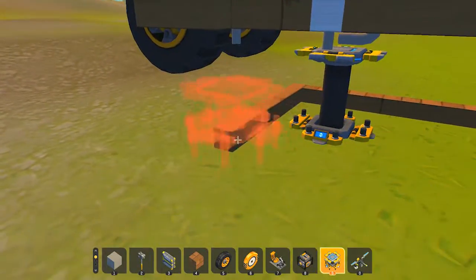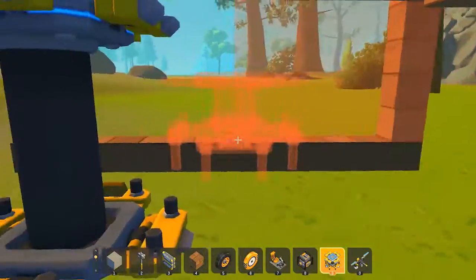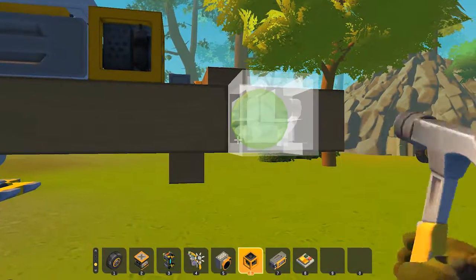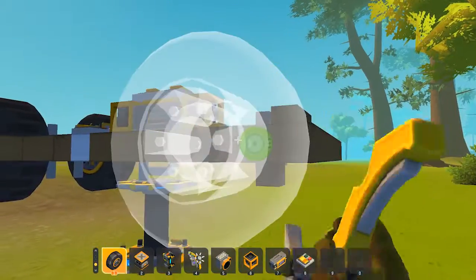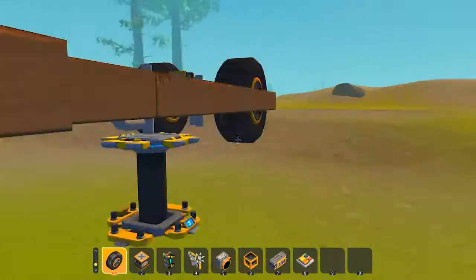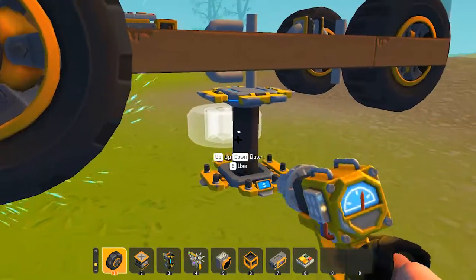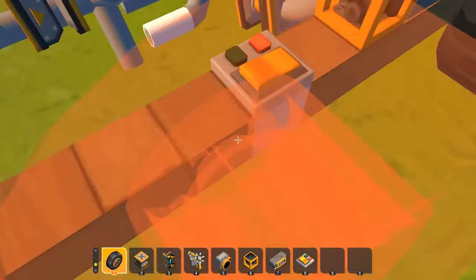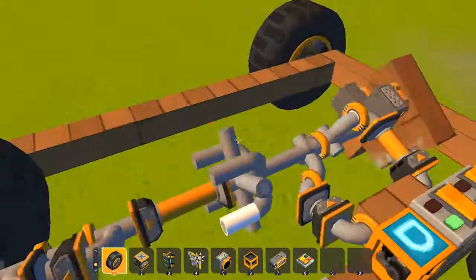Just put some quick wheels on and remove the legs — you don't need those anymore. Then rotate and position everything correctly.